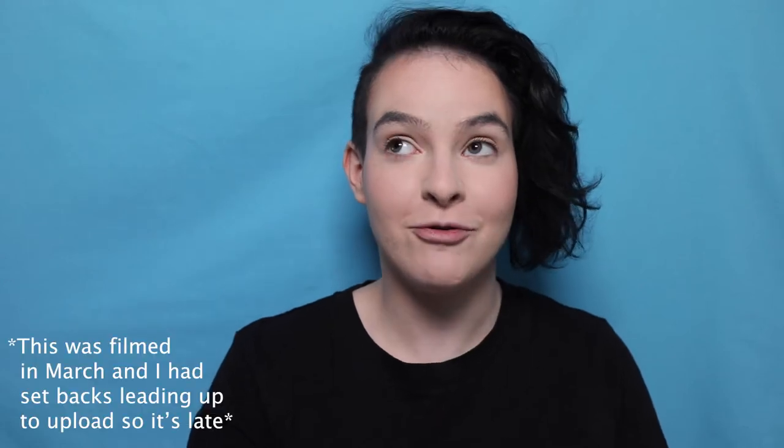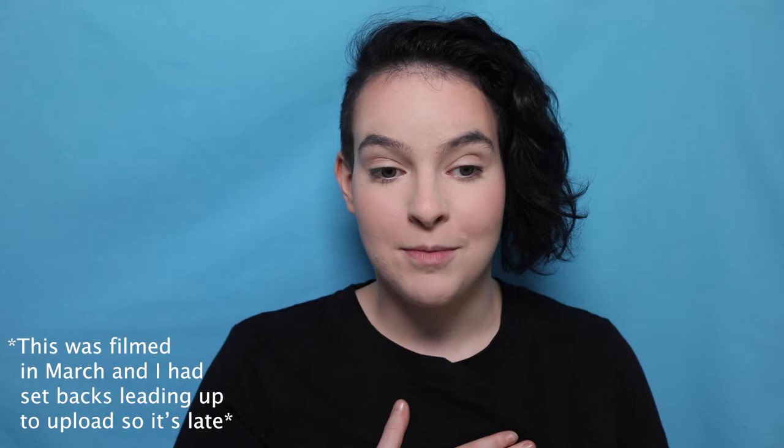Hey guys, welcome to Pin'em Up. My name's Emma. I'm a certified makeup artist and today I'm going to be showing you how to do a rainbow pride mask because it is currently pride month. Pride is on the 14th of June this year, which is very exciting. I personally really like this topic because I am not straight.